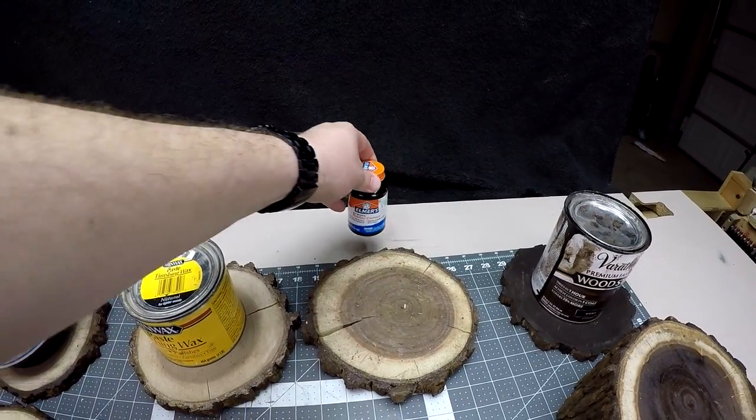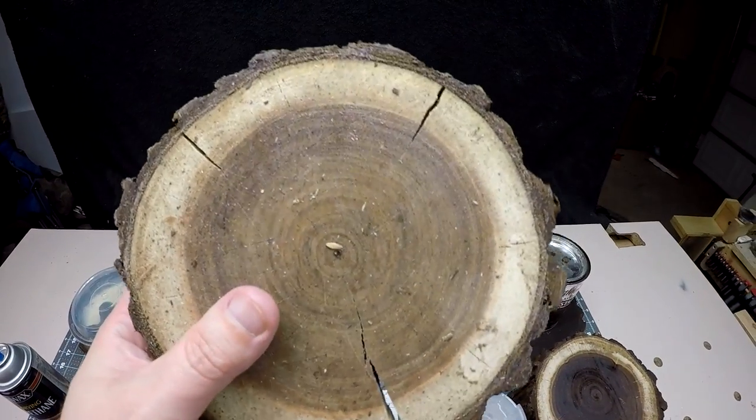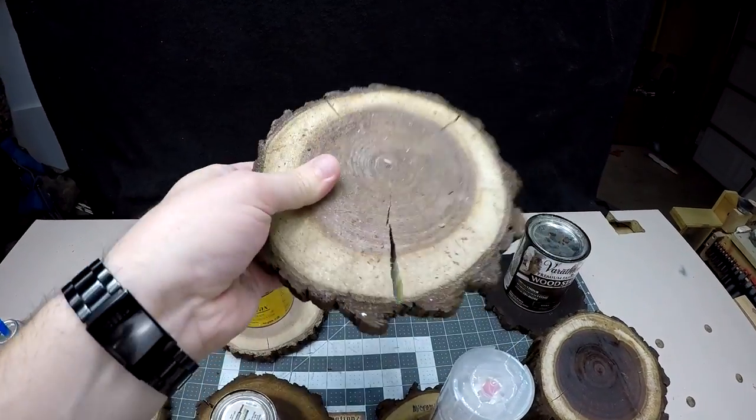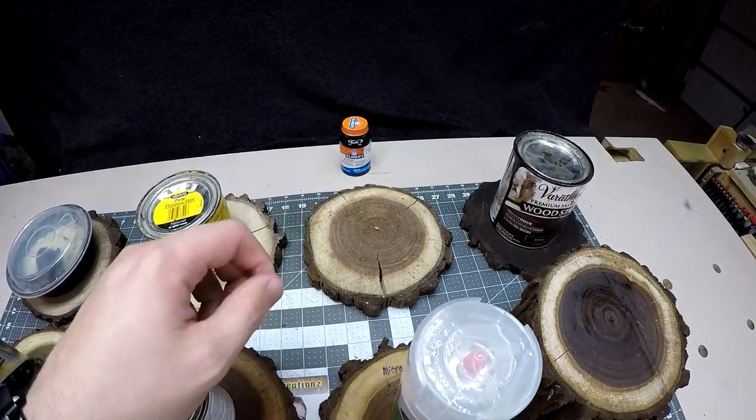Next I had the idea of rubber cement and I coated this one really well, but still we got some crazy cracks and checking going on. So obviously not a good one — I did think it would seal it up a lot better than it did.